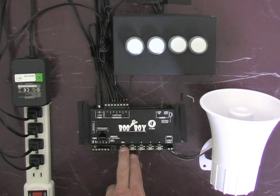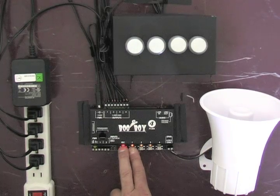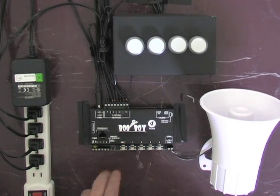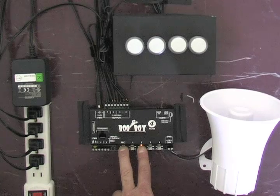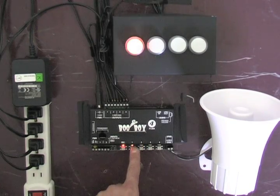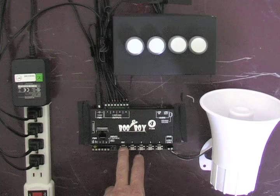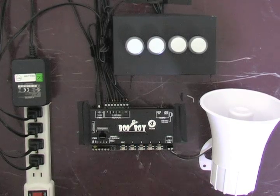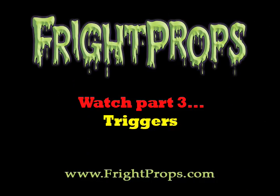To quickly review: hold down the record button until it blinks, then select the scene — one, two, or three — that you want to record on. Hit the record button, record that scene, then hit record again to save it. To record scene two, hold down record until it blinks, press two, press record to record, then press record to save. To record scene three or the ambient scene, hold down record until it blinks, press three, press record, then record the ambient scene.